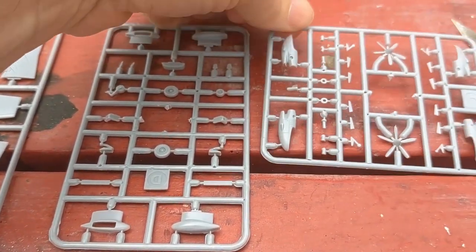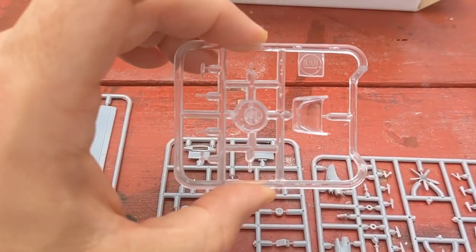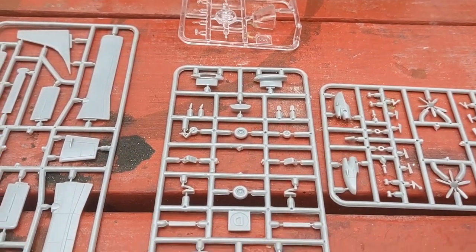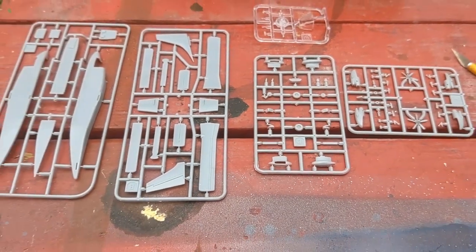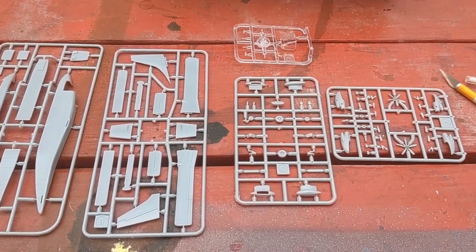The aircraft is a twin prop. I believe their max takeoff weight was about 36,000 pounds. This one will be done up either in the old Suburban Airlines Allegheny Commuter livery or will be done up in US Air.